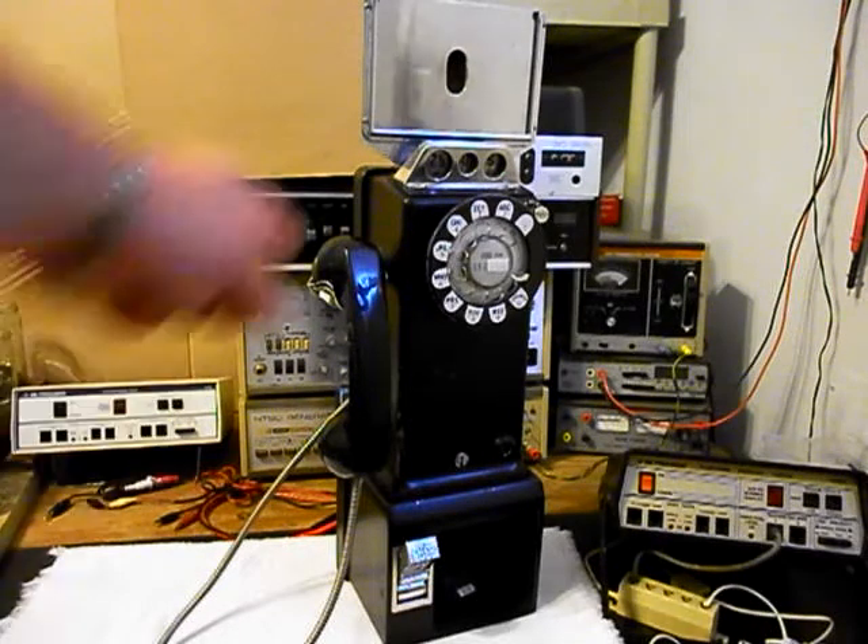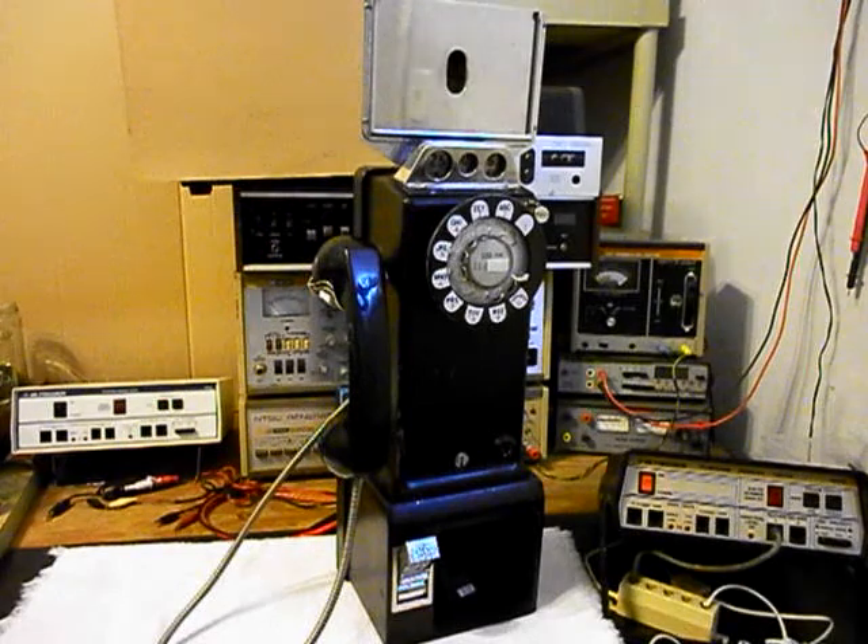We also want to go through the rotary. We want to make sure that that is cleaned, oiled, and adjusted and that the numbers are racking off properly. We need to rewire this unit the way we want it wired to work the way we want it to work. So we will be reconfiguring the wiring to this unit.